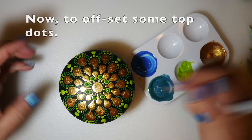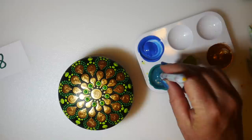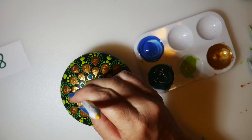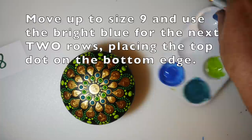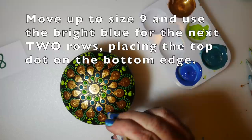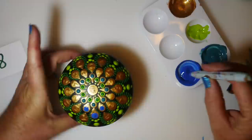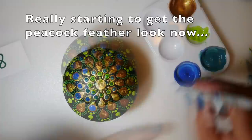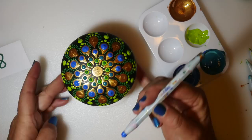We're going to offset some of the top dots — on the first row of bronze we're using the teal, placing the top dot at the bottom of that teardrop. You'll still see the bottom edge of that bronzy color, but the dot will be sitting in the bottom of it. Then switching to blue to go on the next row with a larger tool, setting that dot in the bottom edge of the teardrop. Doing two rows now — it's finally starting to get that peacock feather look!